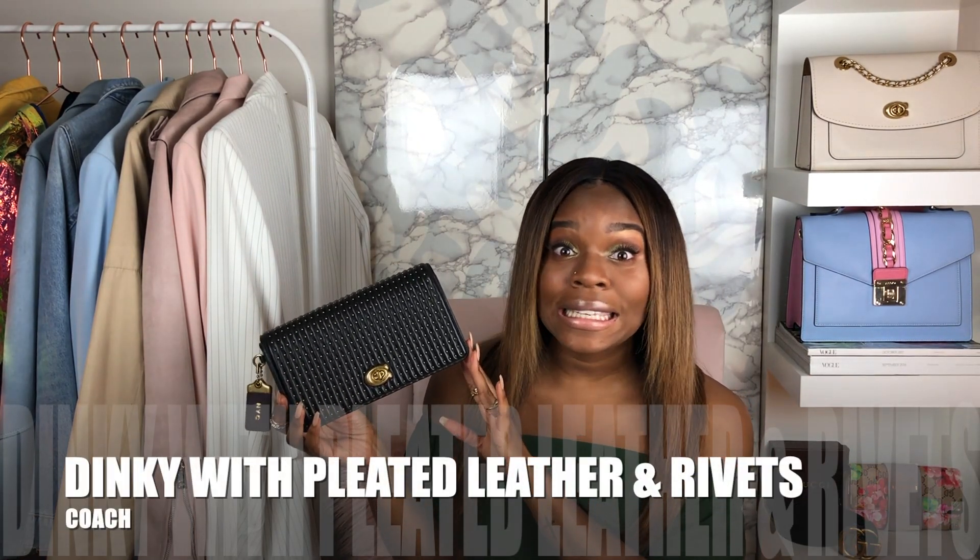Those videos are great to watch before this third one, because this third one saved the best for last. So here is the bag right here — this is called, as the title says, the Coach Dinky.